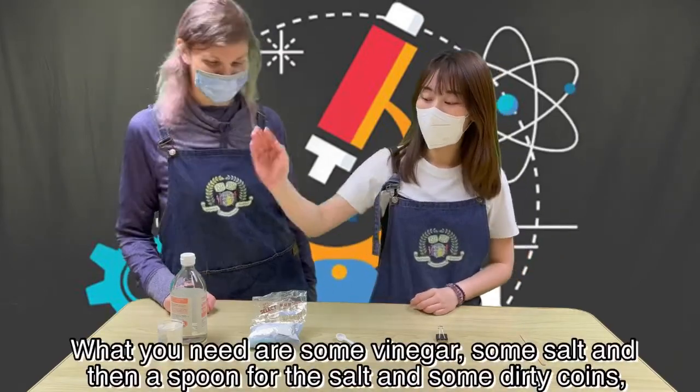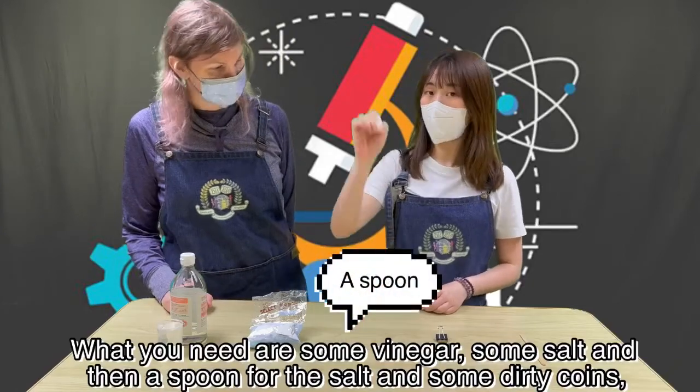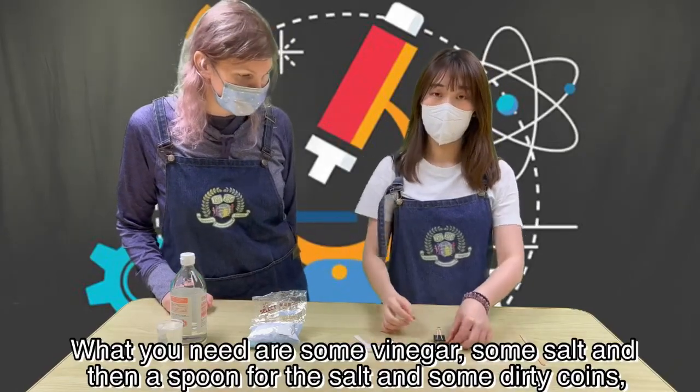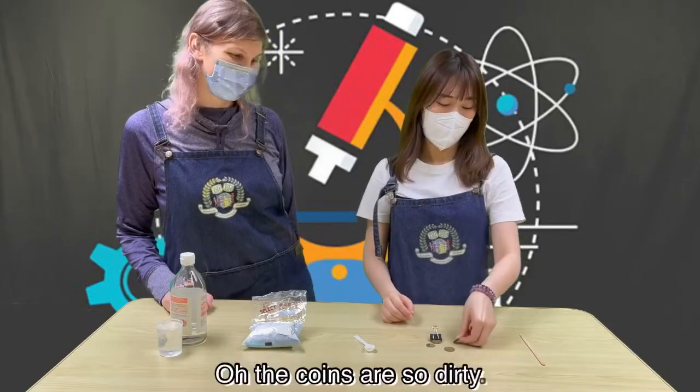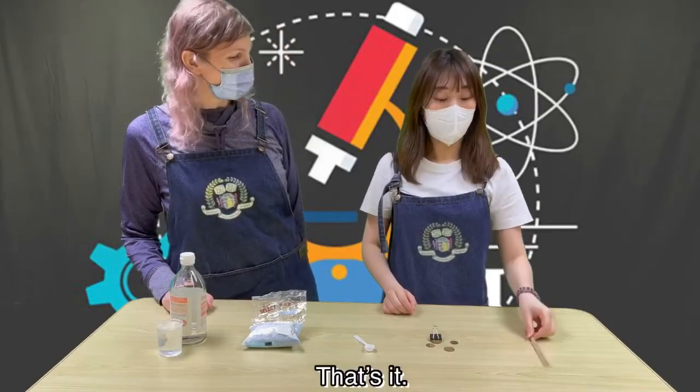What you need is some vinegar, some salt, and then a spoon for your salt, and some dirty coins. Those are so dirty. Yup, and then a stick to stir. Wow! That's it!